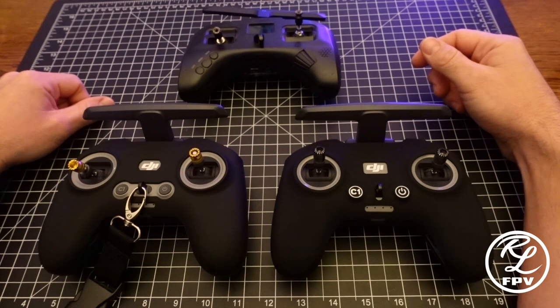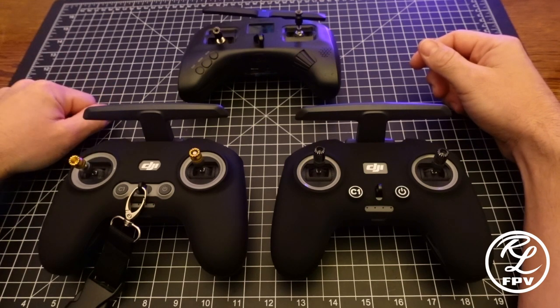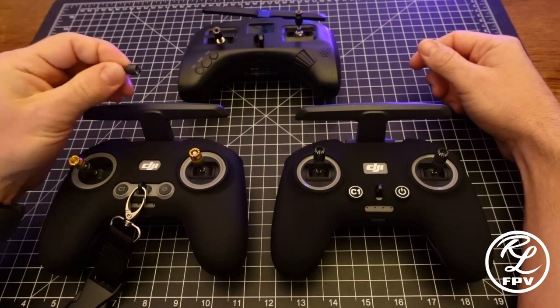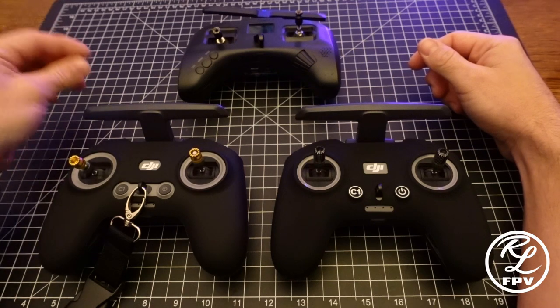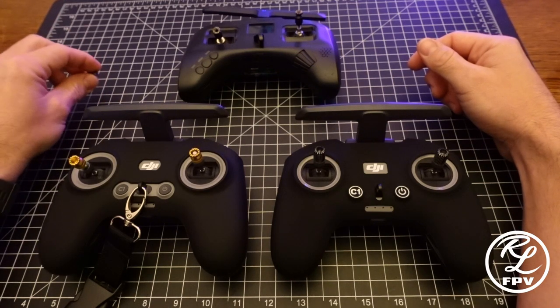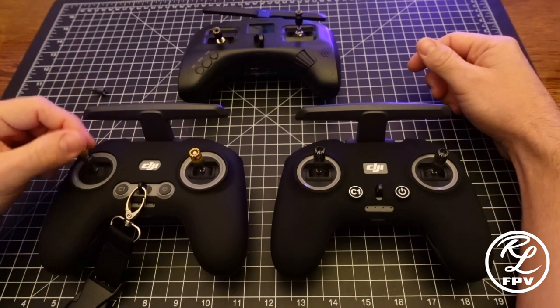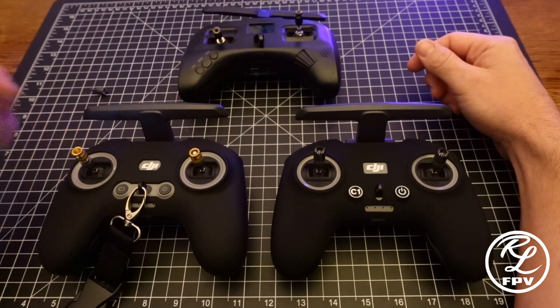Some other things I did want to mention — I was not happy with the resolution and stick feel on the RC2. The sticks that actually come factory, these little guys right here in my left hand, they're about 19 millimeters. Amazon sells some extended adjustable stick ends that you see on this one here with these gold tips — I'll include a link down below. This gets it to about 28 millimeters.